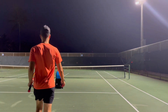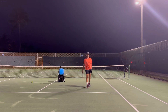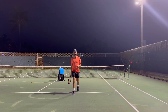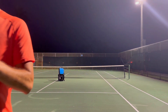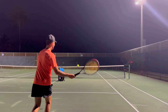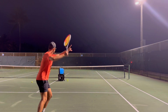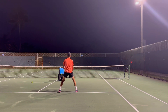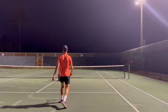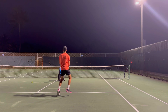Watch how I turn, take the racket back, follow the ball, and continuously move. A big thing: you need to accelerate. Too many players stop and hit the ball. Watch — I turn, I hit, I move through the ball, and then I hit my volley. Again: turn, racket back, hit, move through, then volley. One more — turn, hit, move through, volley. Notice I could hit the ball way harder, but placement over power, guys. Placement over power.